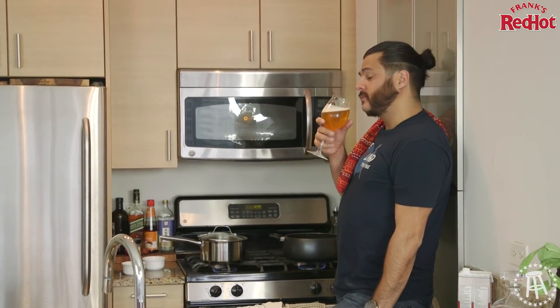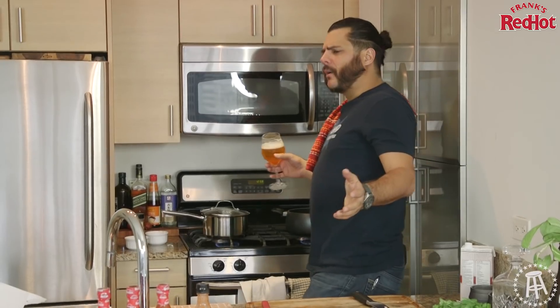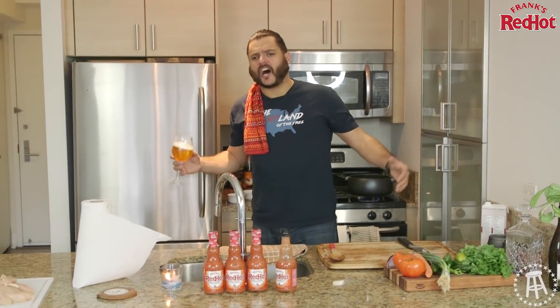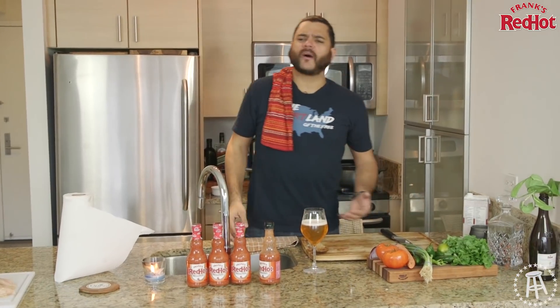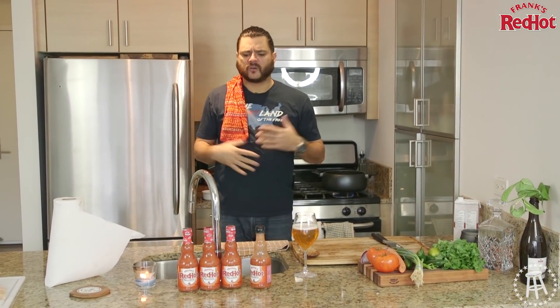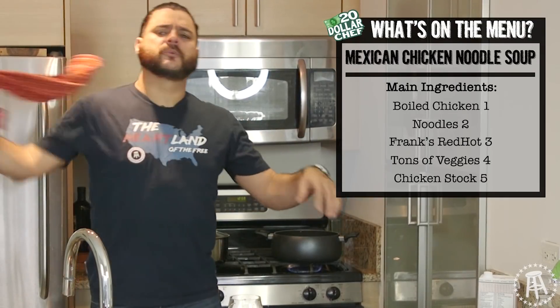Welcome to the $20 Chef. I'm the $20 Chef. Balls deep in a holiday paradox — Thanksgiving's over, Christmas is still a couple weeks out, it's getting cold out. I'm hungry as shit though, so I'm gonna make myself some Mexican chicken soup today.